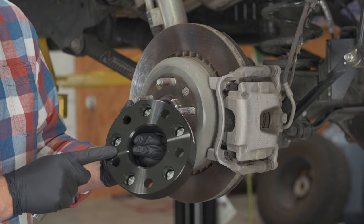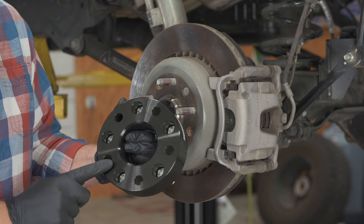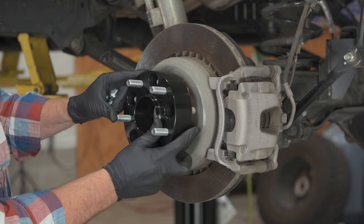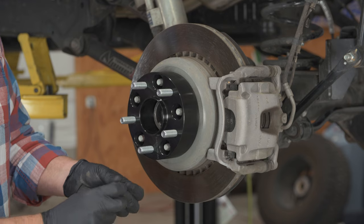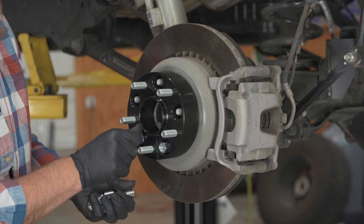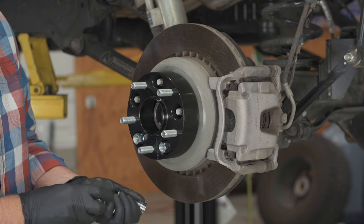Now we do want to take a look at the back of our wheel spacer and make sure it's clean and flat — that's going to go right up against the surface. We'll take our nuts and we want to start them by hand, just running them in about three or four threads.